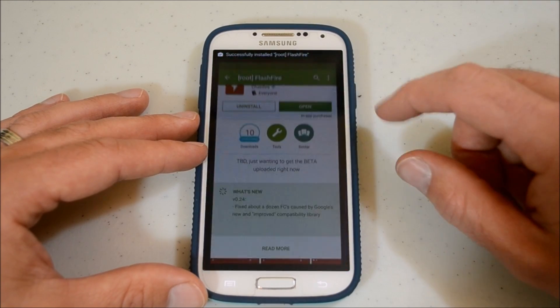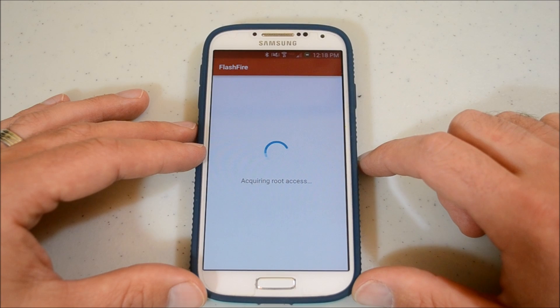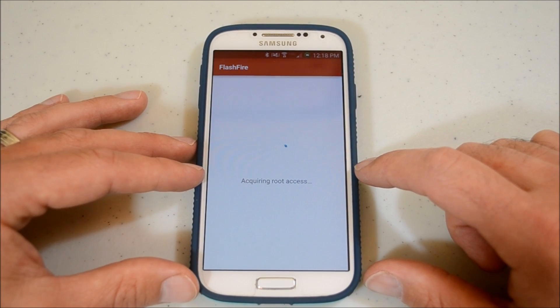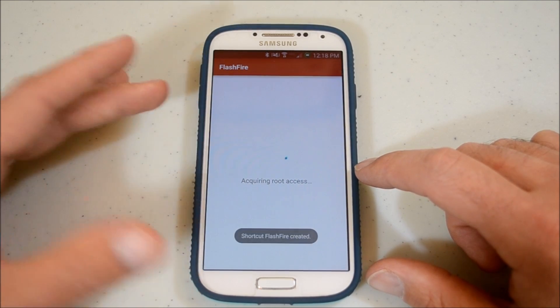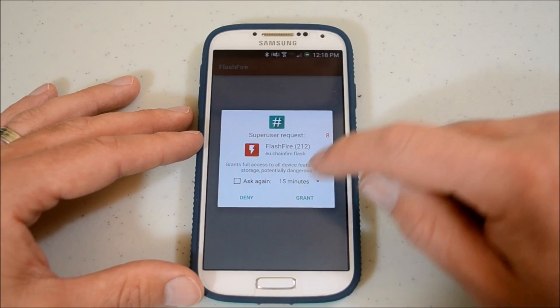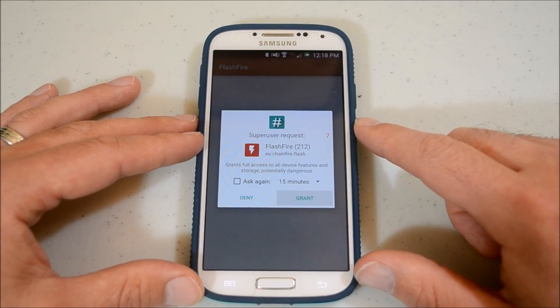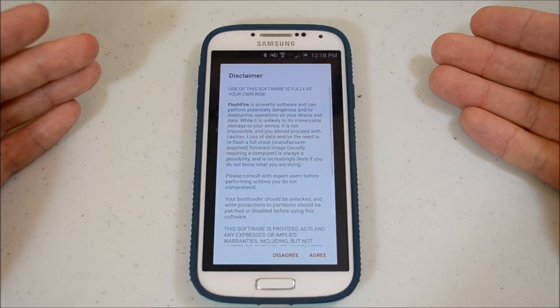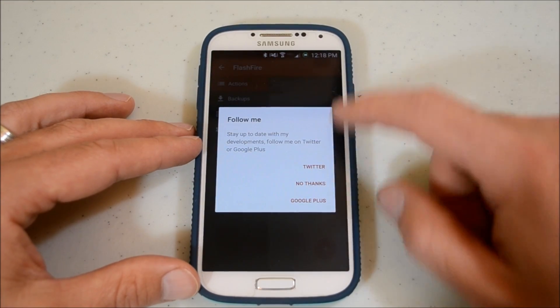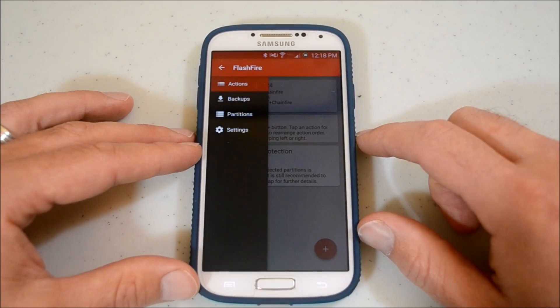Alright, requiring root access. If you don't have root access on your phone, this is not going to work — it's not going to let you do anything. So yes, I want to go ahead and hit Grant. Welcome to FlashFire. Disclaimer — agree. Okay, follow me — I already do, so I'm just going back out of that.